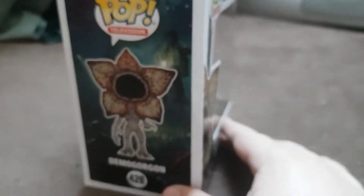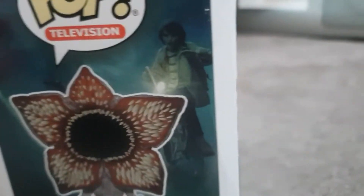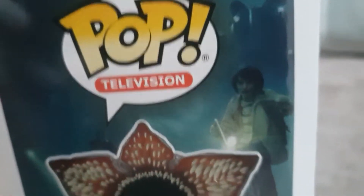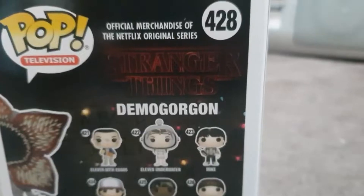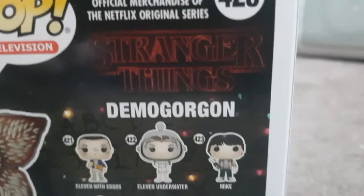Look at his teeth though - it looks so intense. The box itself looks pretty crazy. We do have the Demogorgon on the side of the box there, and you can see what I think is Mike in the distance. This looks pretty crazy. Here's the collection of characters you can get from the Stranger Things Funko collection.